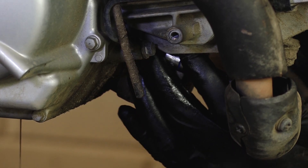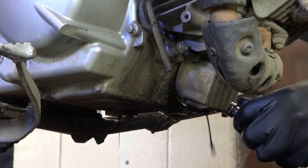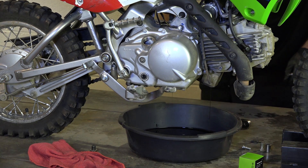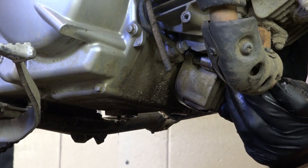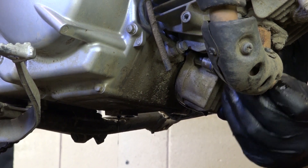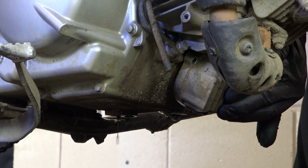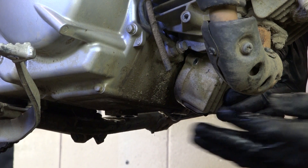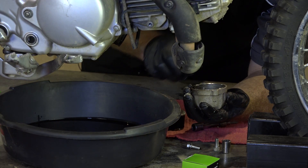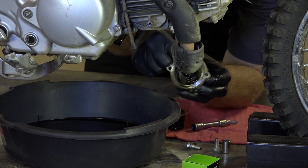This oil filter housing is held in by 8mm. Make sure you have your pan over a little bit because some oil is going to come out of it as well. What you're going to have on the inside of this is the filter and then also a spring on the inside of the cover. So you want to make sure you don't drop that spring or lose it — I really don't want to have to fish it out of the oil pan. Alright, here's your filter and that spring is actually right there in the center.